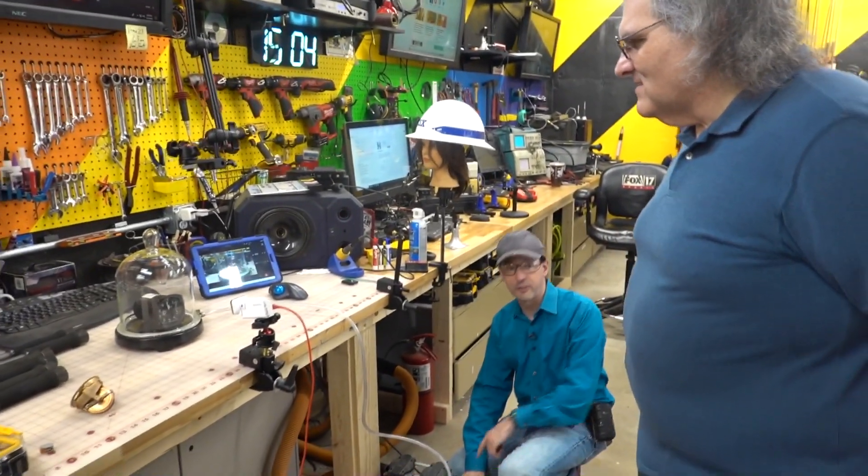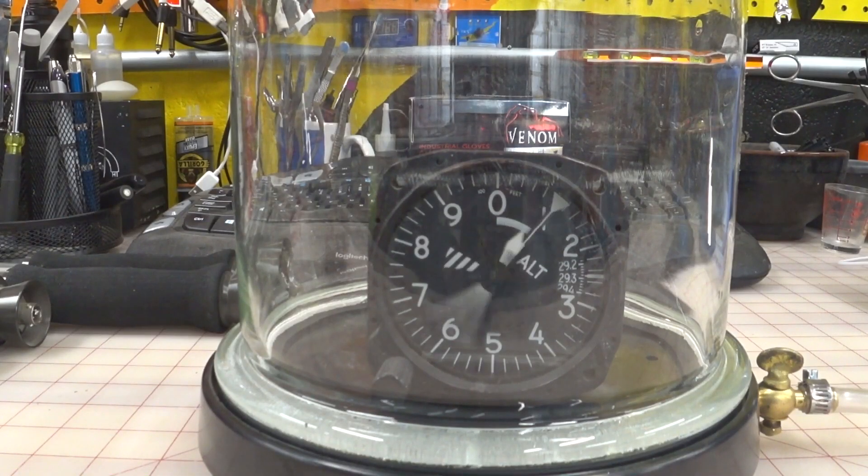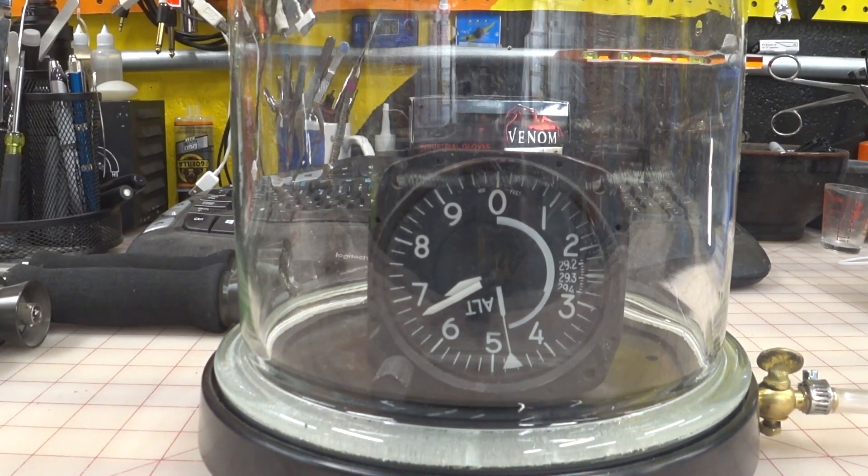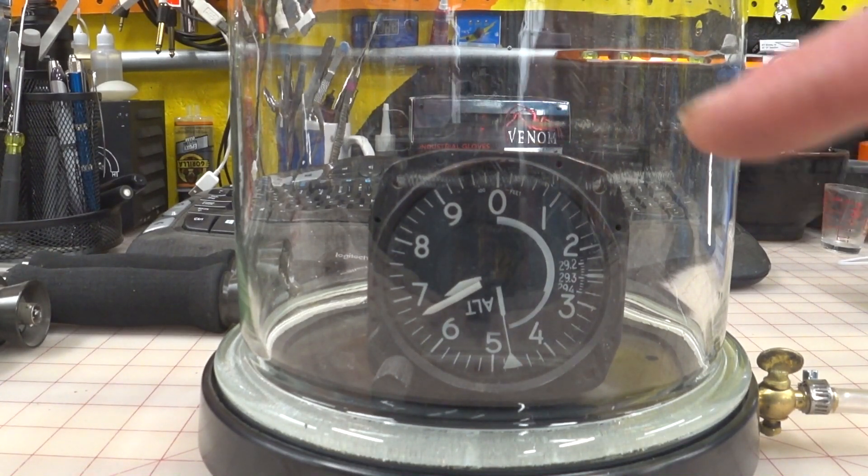I got to go down here for the switch. Whoa! I was not expecting it to go that fast. Where are we at now? Is that 500 or 5,000 feet? Oh, we went around a lot. We're at 7 now.